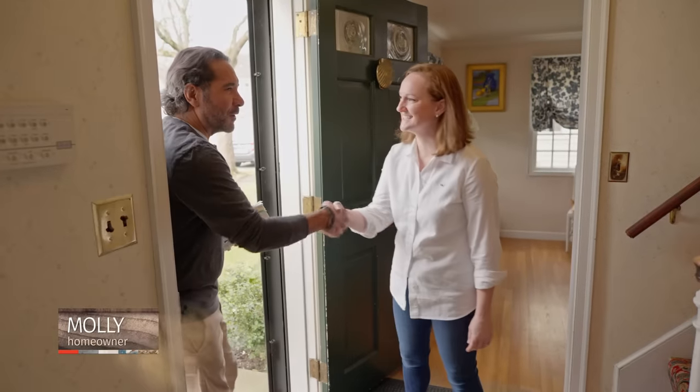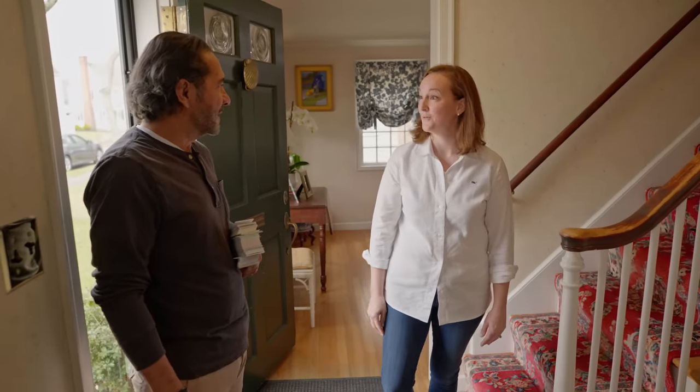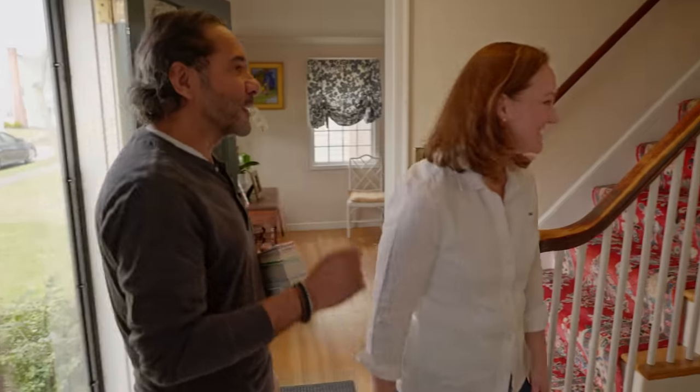Hi Mauro, I'm Molly. Nice to meet you — so nice to meet you too. Welcome. Great to be here. I love this colonial style house. Thank you, it's really cool. We've been here for about eight years, but wait until you see the kitchen, which is this way.